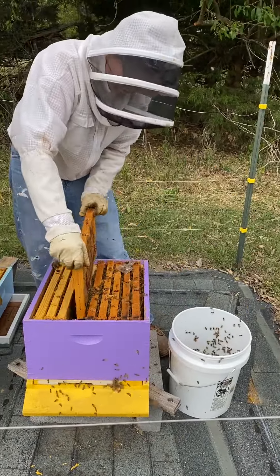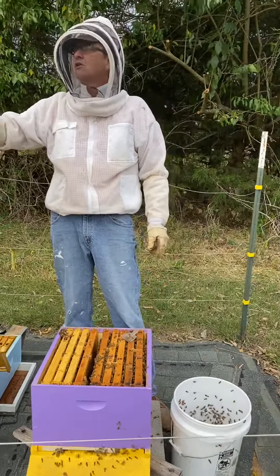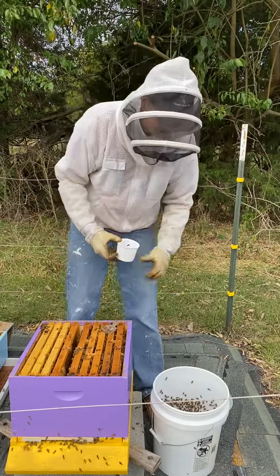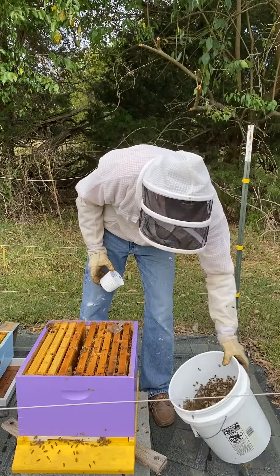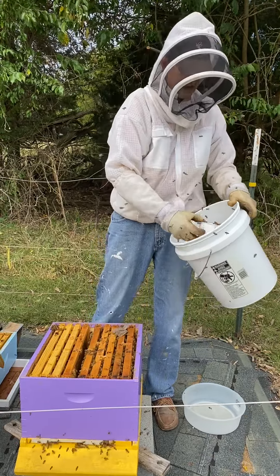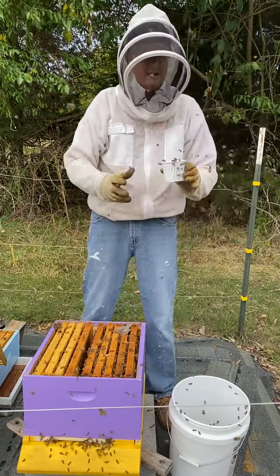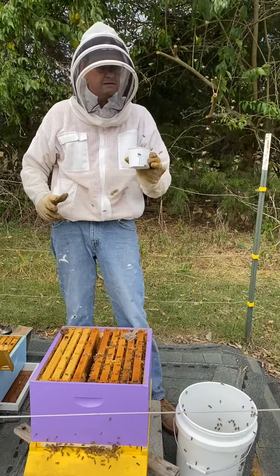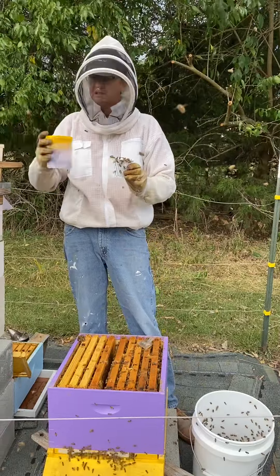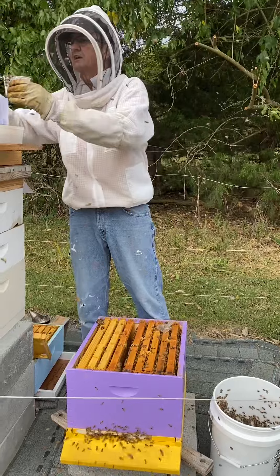The reason we sample off the brood is because that's where the bees are located. I know in my sampling device that the black line in there marks half a cup of bees. So I'm going to put them down at the bottom and scoop until I have about a half a cup. I've got about a half a cup right there.